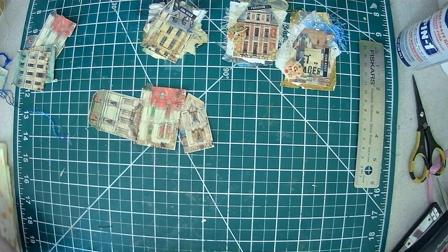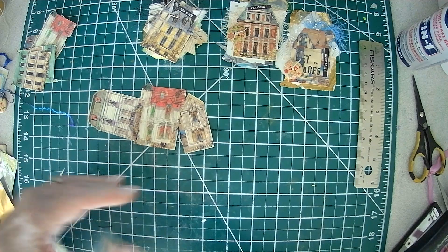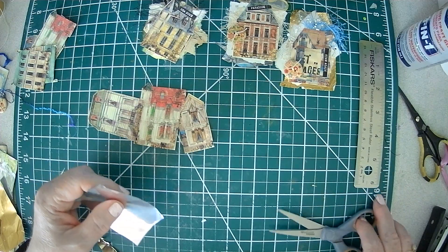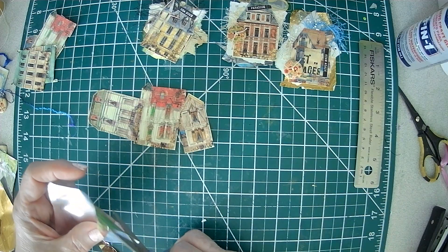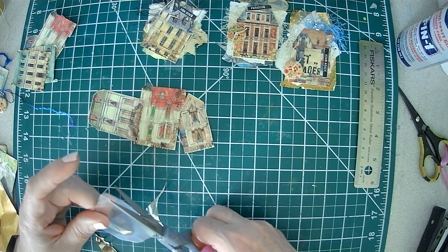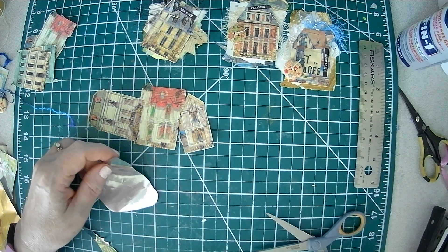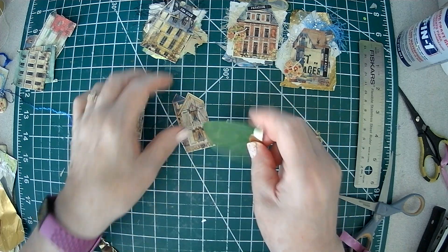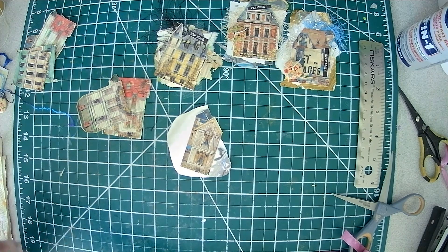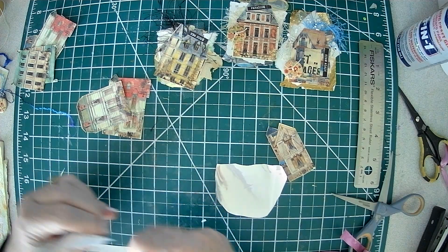This doesn't tear so you have to cut it, and I'm just putting little curves on the edges and things like that. That's going to be my base. You can use the gold or the silver, and then you just do a typical layer. Grab some paper of your choice.